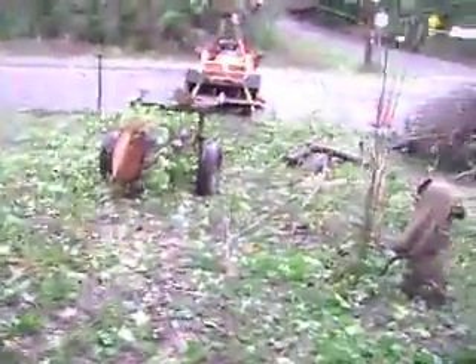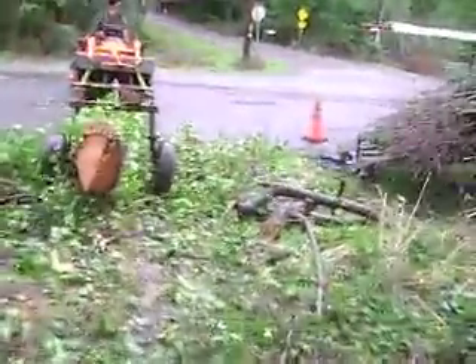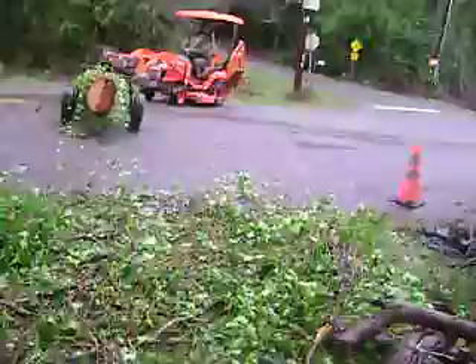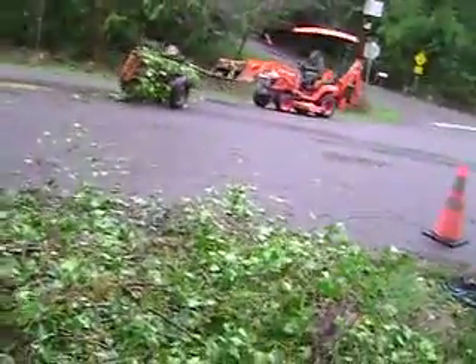Looks good. This end there's no bugs, but the bugs made it in down on the top and worked their way in. Very nice, Brian. There he goes, he's going to take it home. And I'm going to just tidy up here.